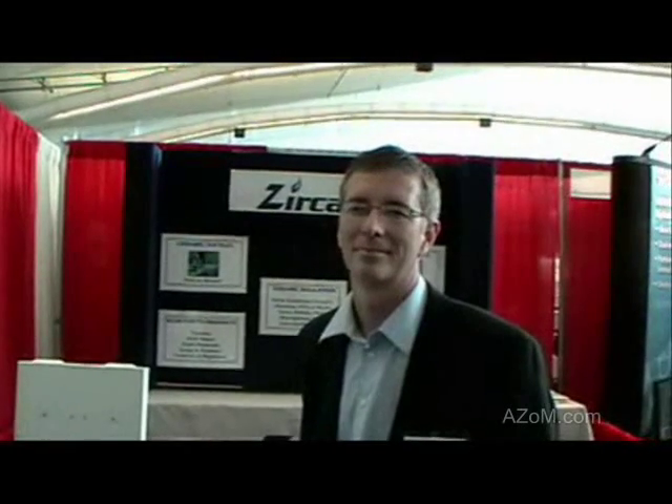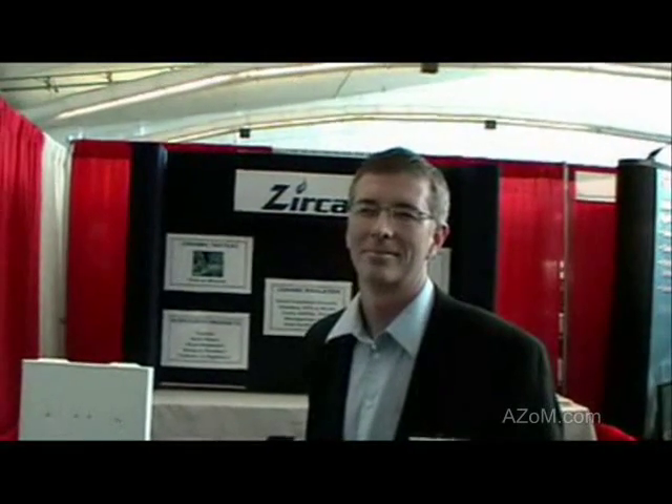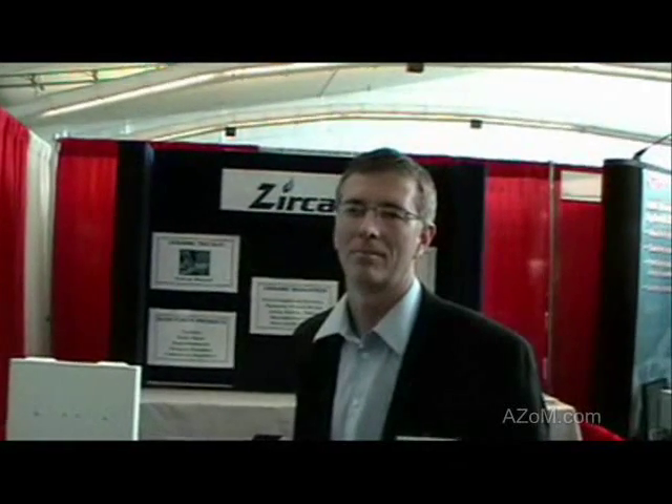This is Cameron Choi from ASOM.com, and I'm speaking to David Hoskins, who's the sales manager for Zerkar Zirconia, and he's going to tell us about their Hotspot 110 furnace.